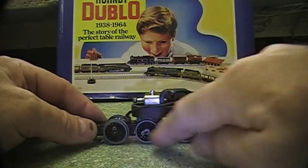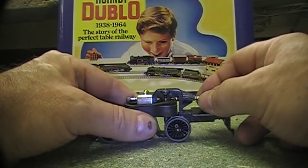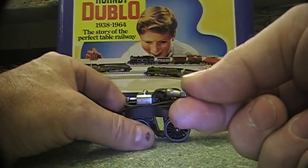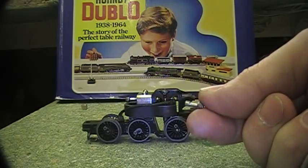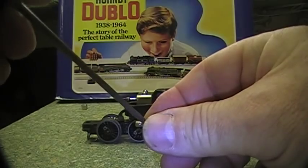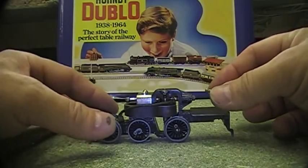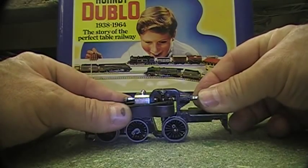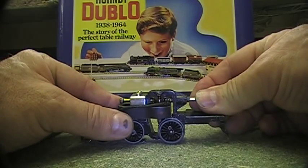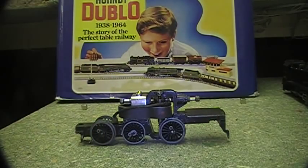This one actually has some parts missing but we can ignore that. The main difference is in the brush keepers — these have a different shape, they're longer, and they have a land that allows you to actually adjust the pressure on the spring. This is because these motors are a little bit more sensitive than the later block magnet technology used.